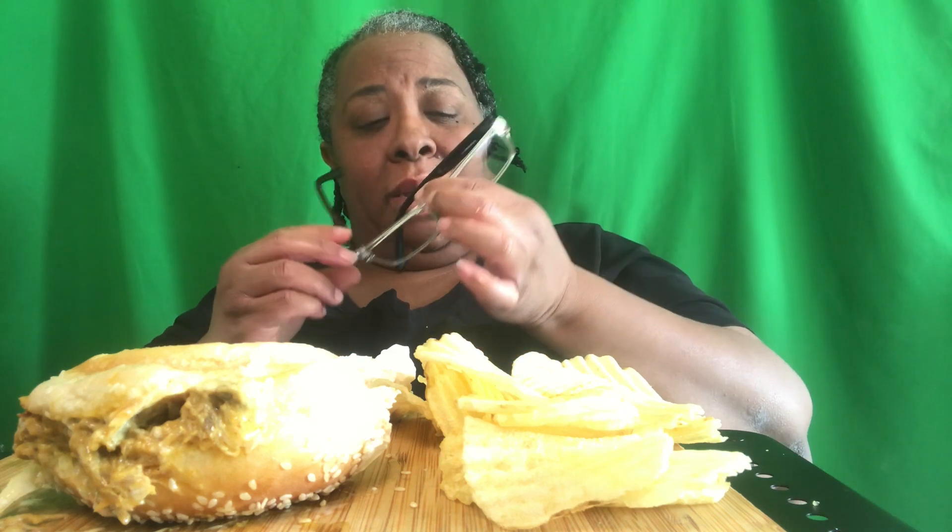Y'all remember playing outside? Playing outside, sitting under a shade tree if you lived in Florida. You'd go under the shade tree - I grew up in the 70s, 80s, and 90s and we used to have our boom boxes.